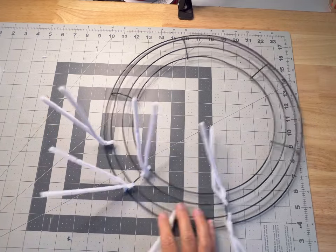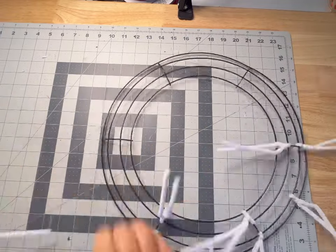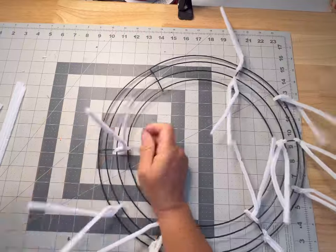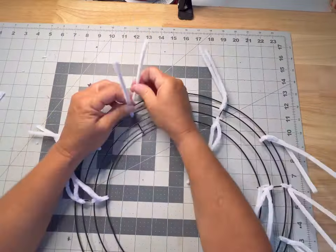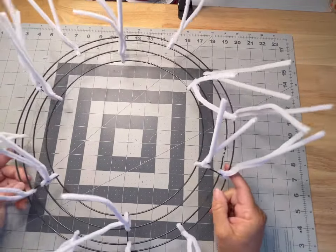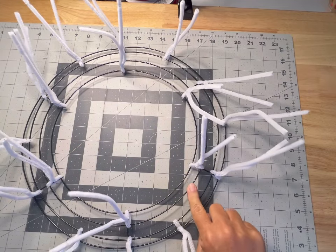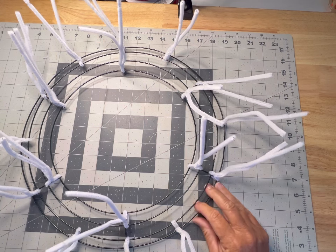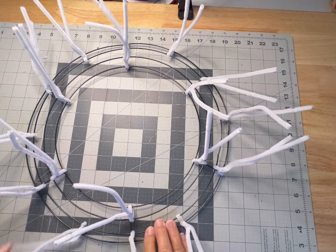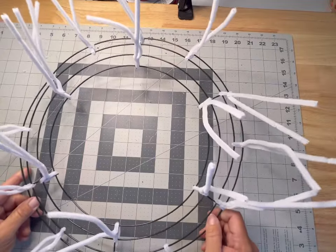I'm going to go around and get the rest of these prepped. This is what your wreath frame should look like when finished: we have six on the inner connected around the three and the four, and we have 12 on the outside — all at the cross brackets under the one and the two — and right in the middle of each section. So we have our working wreath frame that we're ready to use now.